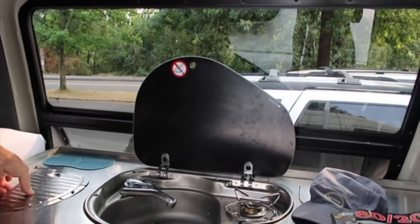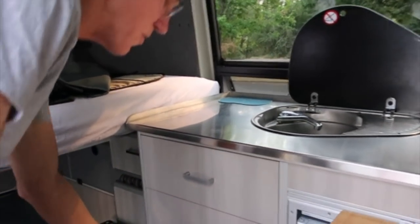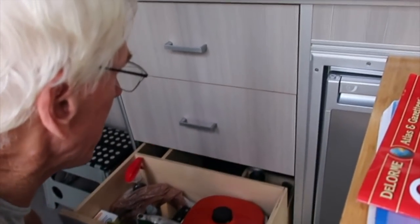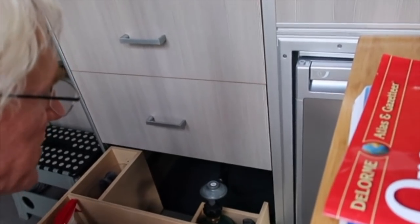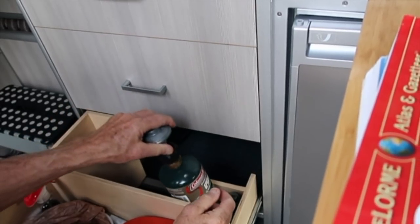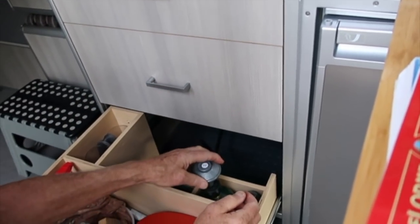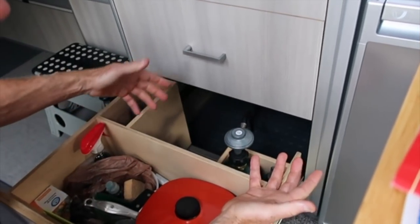Is that propane? It's propane, and I'll show you the propane system here. In the bottom drawer I have a canister that I don't normally leave connected when I'm driving, and that just runs the one-burner stove. That way you don't have to vent it.